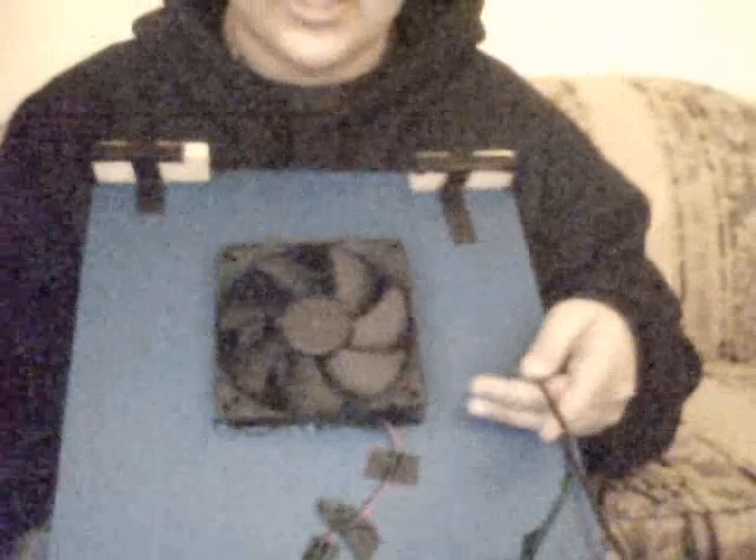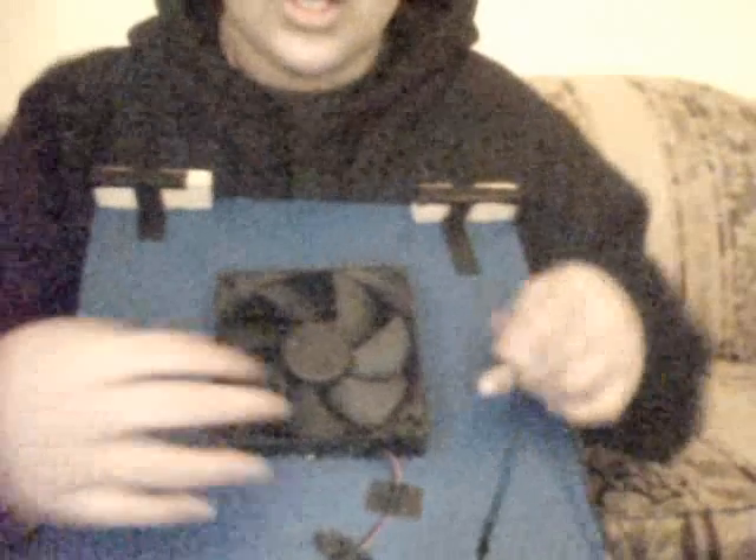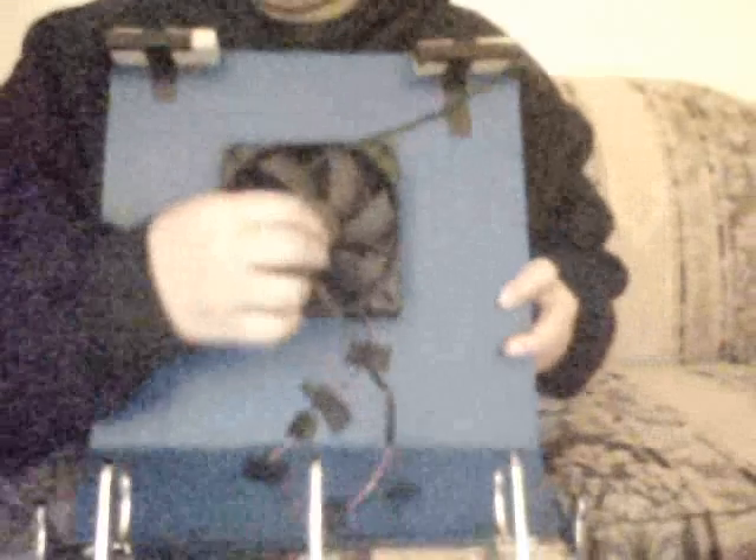What you're going to want to do is strip the wires from your USB, and then strip the wires from your fan. Connect red to red, tape them, and make sure they do not touch. Because if they do touch, it'll cause a short in your computer and you could fry your motherboard.